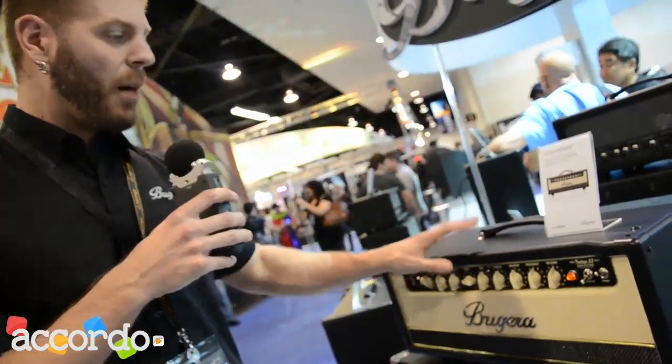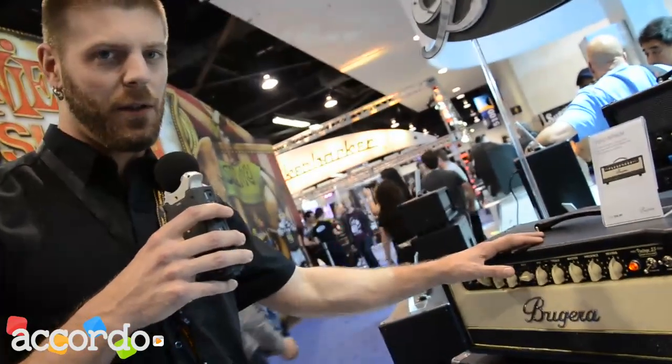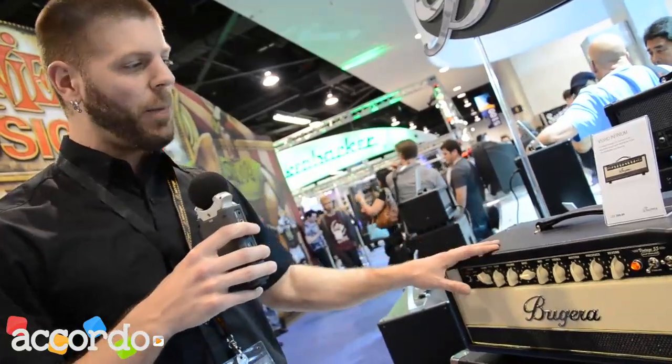The combo version of the V55 and V22 also feature Turbosound speakers. This is another big upgrade to enhance the sound of these already really popular amps.